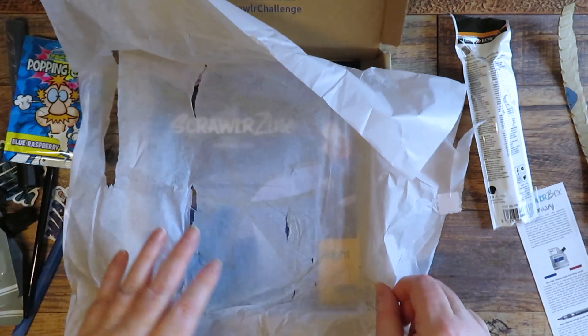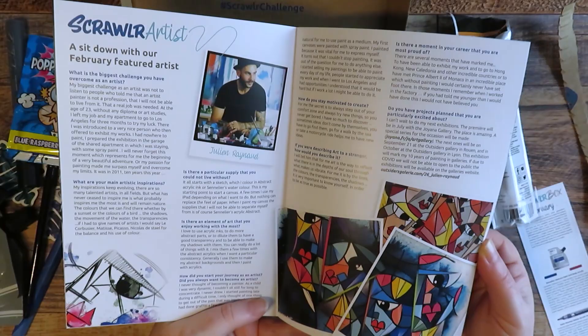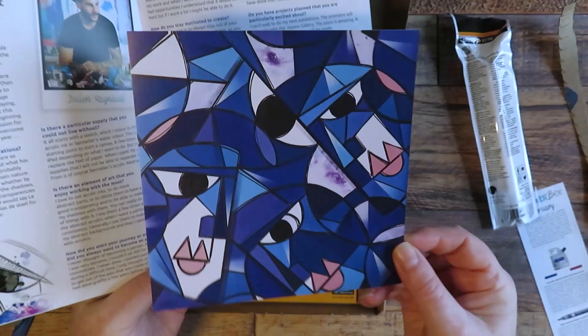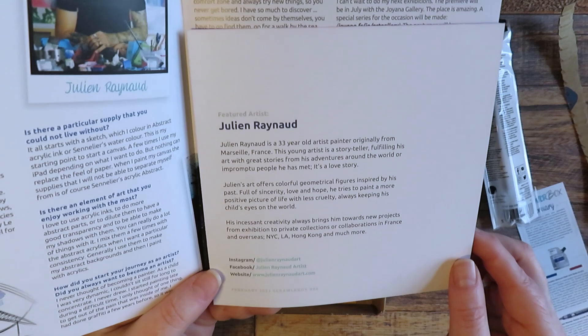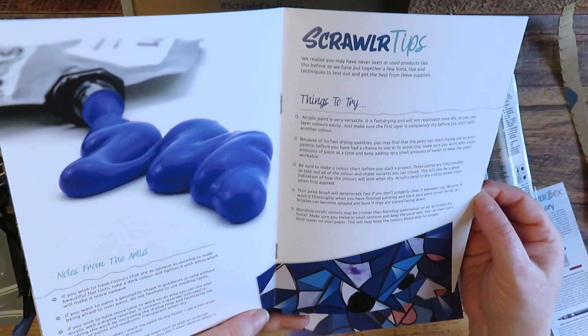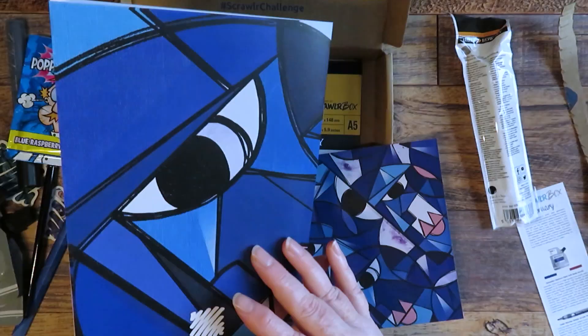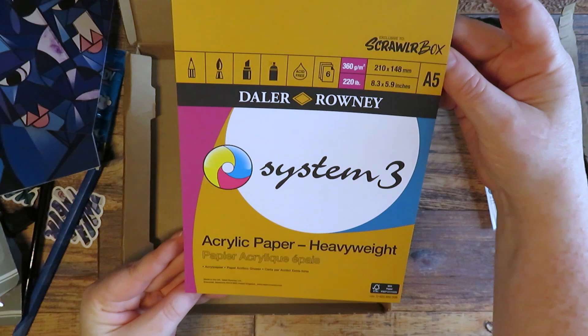I can't find a color name on the acrylic marker but it looks black. We've got a little packet of popping candy. The Scroller Zine has all the information about the items and more information about the artist who created the art print, which is really, really lovely - it's by Julian Reynaud. There are some tips on using the paints and artwork from previous boxes. And we've also got a pad of Daler-Rowney System Three acrylic paper, heavyweight - it's got a texture that actually looks like canvas.